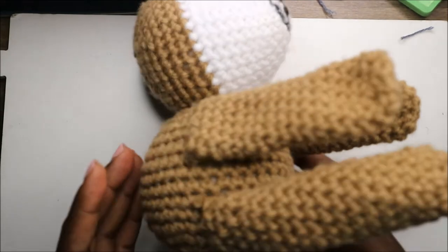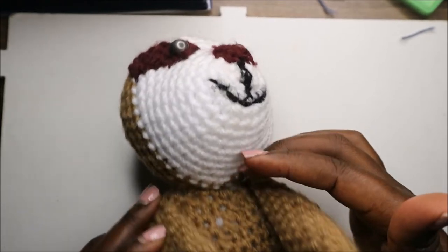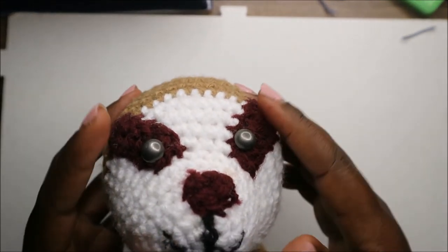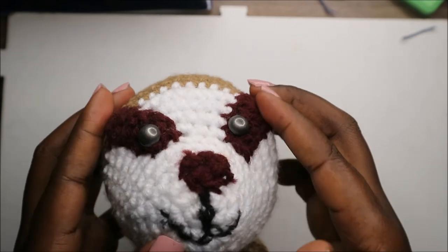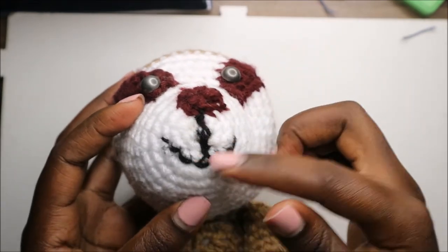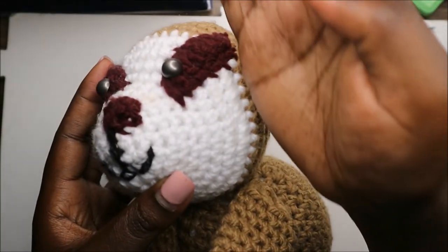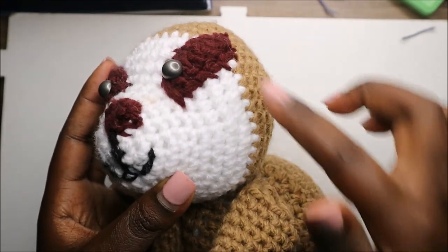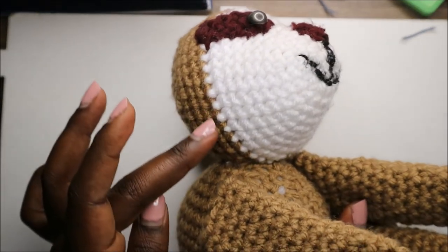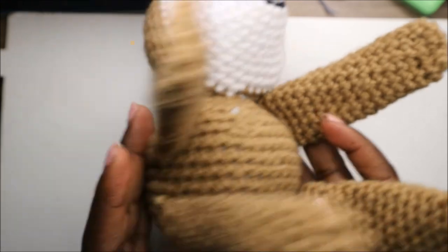I've already finished joining all the parts together. First, I joined the head to the body. For the eyes, I attached them adjacent to the nose on the upper side. I embroidered the little nose and mouth. For the legs and arms, make sure you attach them directly below the white line — they should be on the same line as you can see on both sides.